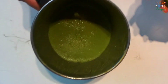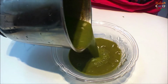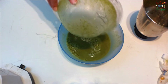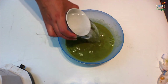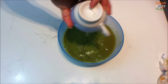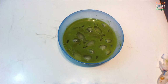Transfer this to a bigger bowl, add 3 cups of water and ice cubes. You can keep this in the fridge as well because it has to be served chilled. Add salt as per your taste.